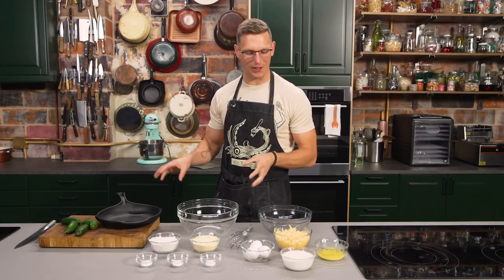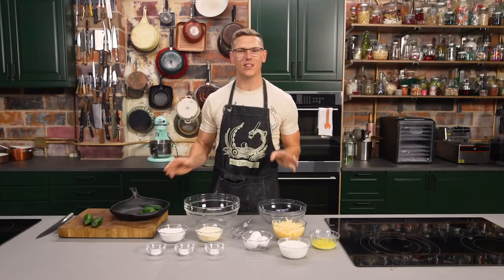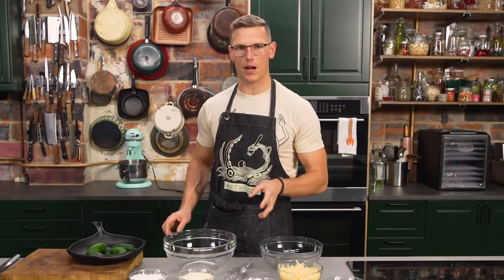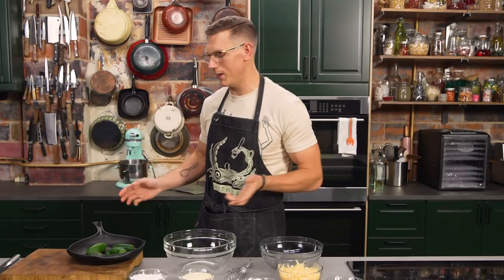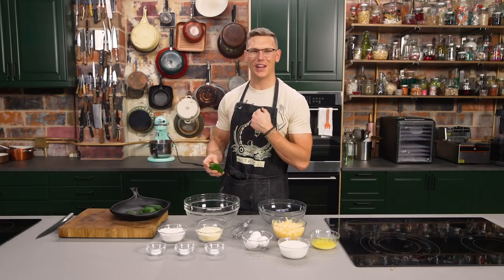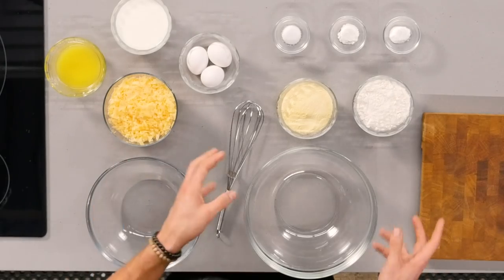We're doing a roasted jalapeno cheddar cornbread. We have to roast our jalapenos — this is one of my favorite techniques everyone should have in their back pocket. I also like to have hot sauce in my back pocket, just in case. You're gonna trim the stems off because stems can catch fire under a broiler — as I, and my entire apartment building who had to be evacuated, has found out. Pop that right under the broiler.